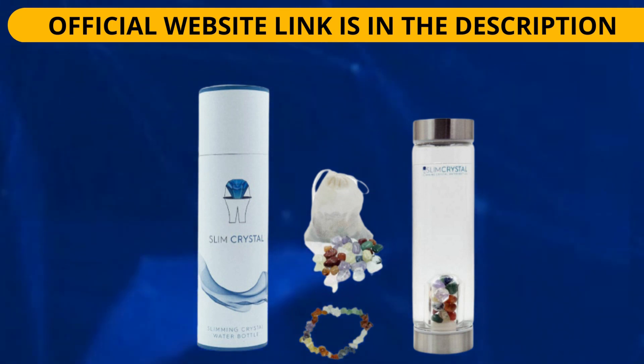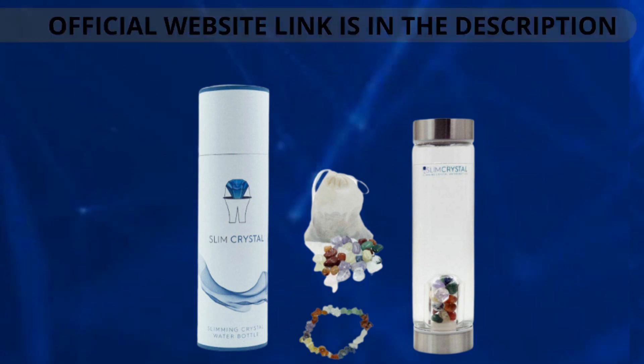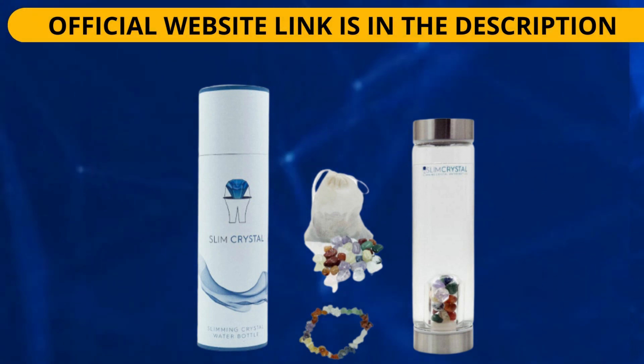How do crystals infuse water with their power and how can gemstones affect the quality of the water you drink? Each gemstone vibrates at a specific frequency. When you pour water into the Slim Crystal bottle, the crystals vibrate and transmit these frequencies to your water, infusing it with various properties. If you want to know more about Slim Crystal, visit the official website — the link is in the description of this video.